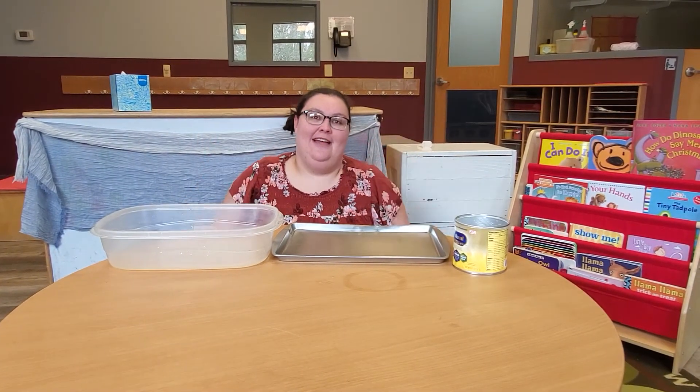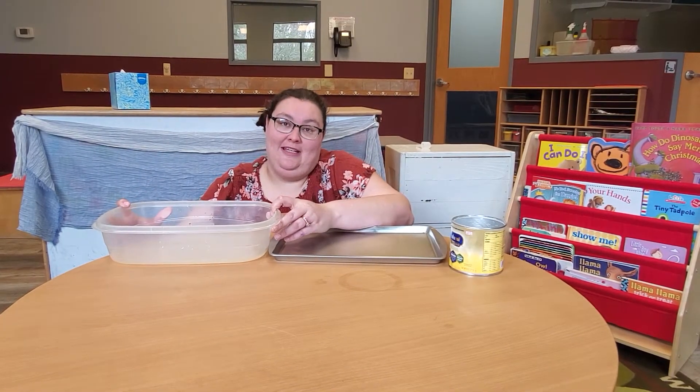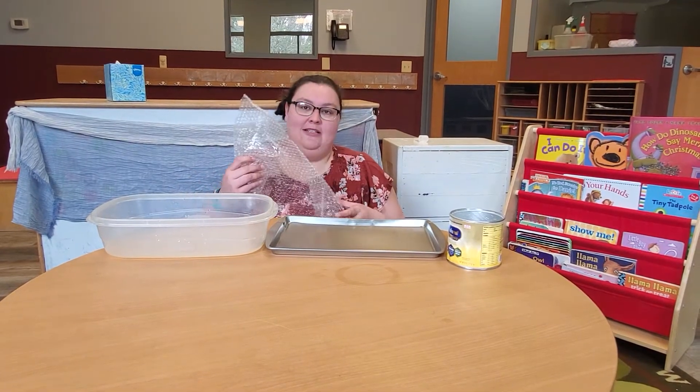Hi guys, it's Miss Heather and this activity we are going to do is called Rain Play Your Own Way. This is the way that I'm going to do it — you can do it however you'd like at home. Here are some ideas for you to do Rain Play Your Own Way.